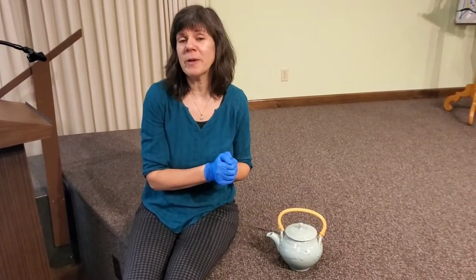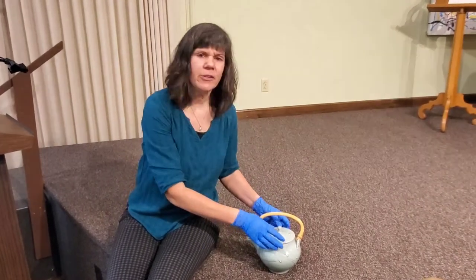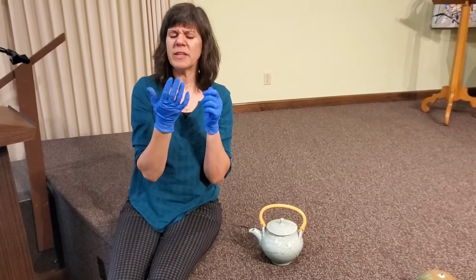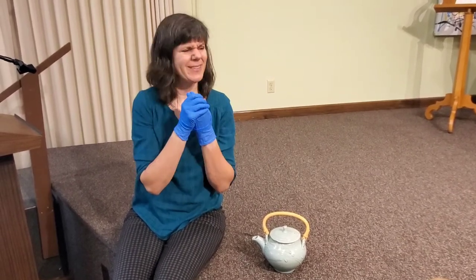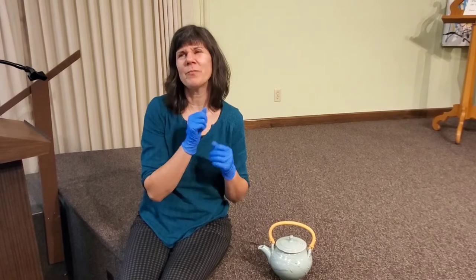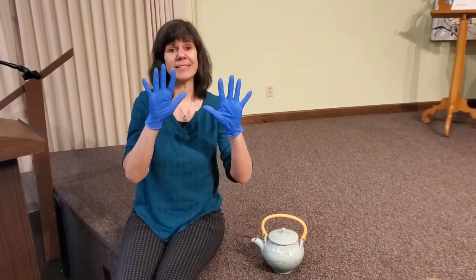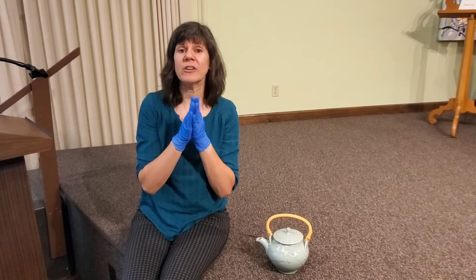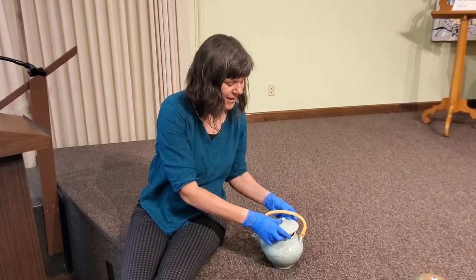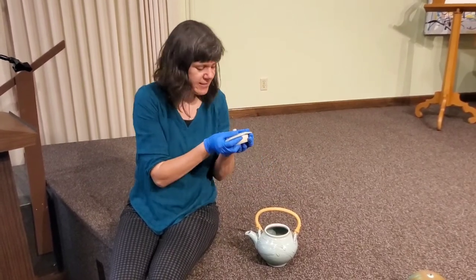One thing we're going to do right now that you don't get to do if you come to our museum is open up this teapot and take off the lid. You can see I'm wearing gloves when I touch this piece. Sometimes you see people in museums wearing gloves and wonder why. One reason is that gloves — especially plastic ones like these — give your hands a really good grip so they aren't slippery, so I won't drop the lid when I take it off.